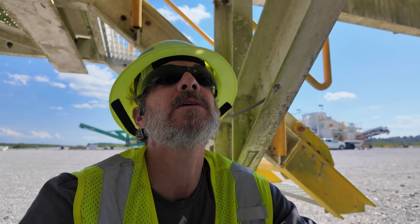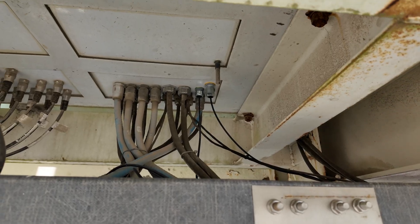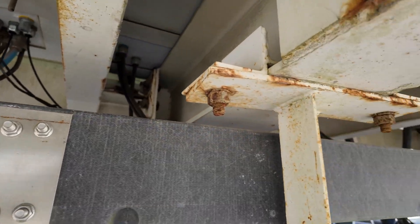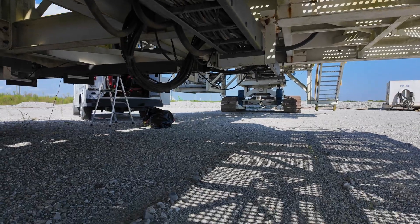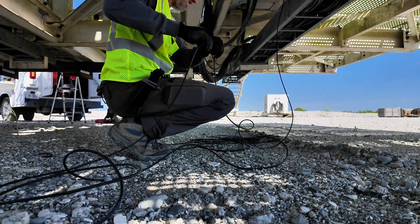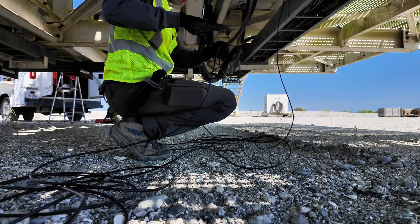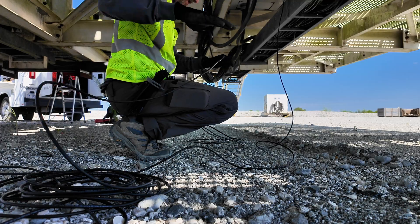Underneath the conveyor, just got the knockout put in to the PLC enclosure. Getting ready to run the cable down, follow the cable tray over towards the IT enclosure. That's where the cable will come down — follow that cable tray over towards where the truck is. Routing the cable from the PLC enclosure over to the IT enclosure.